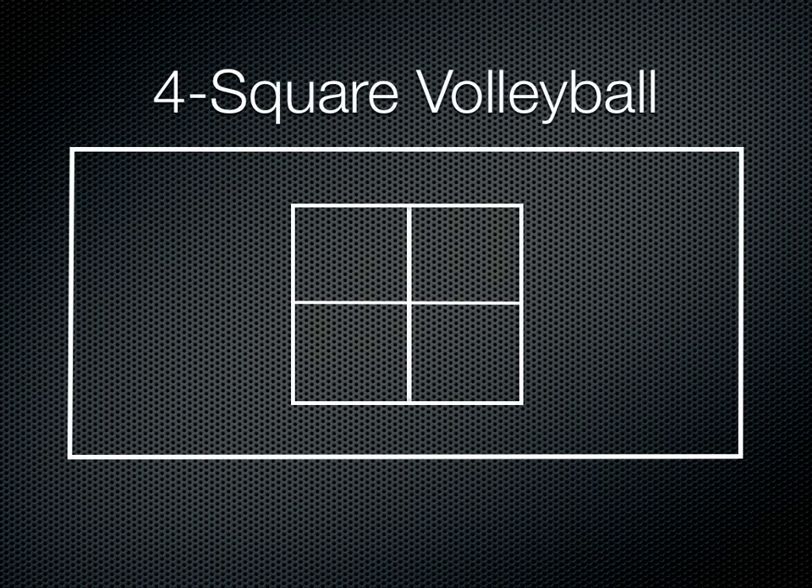So here we have our Foursquare set up, our court, and players in each one of those squares to start, with the extra players along the edge. Now if you have too many extra players, just have separate games going on in other squares so that people aren't standing around too long.